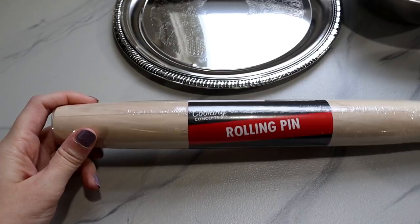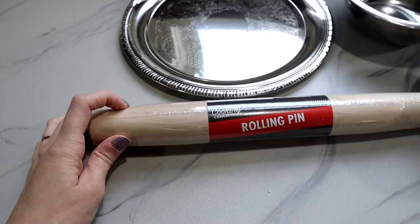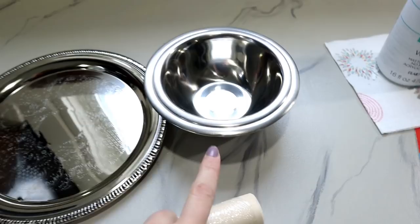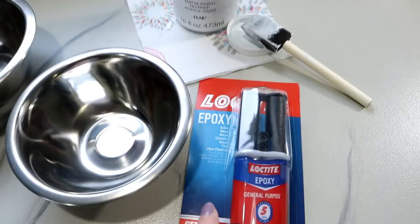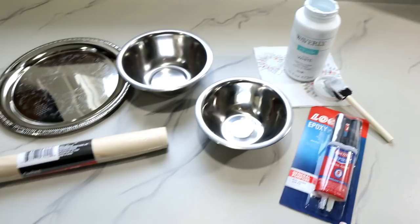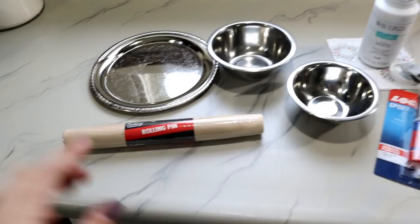The first thing is a rolling pin made out of wood — we're gonna cut this down and stain it. You also need a round serving tray, and I have two different sizes of metal bowls. One is a little bit smaller than the other. These four things are from the Dollar Tree. I'm also using white chalk paint, Waverly brand from Walmart, Loctite two-part epoxy to attach it all, a miter saw to cut the rolling pin down — or a hand saw with a miter box if you don't have one — and wood stain to give it a different look.